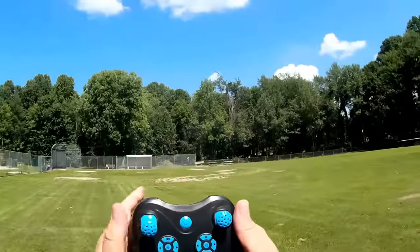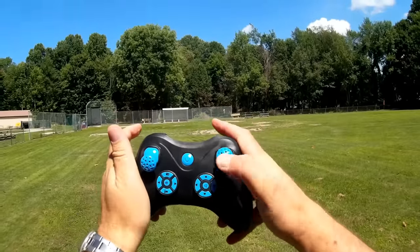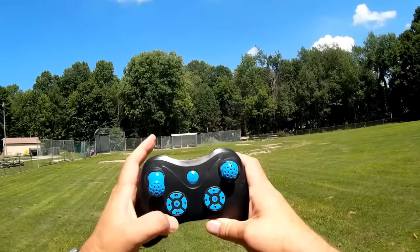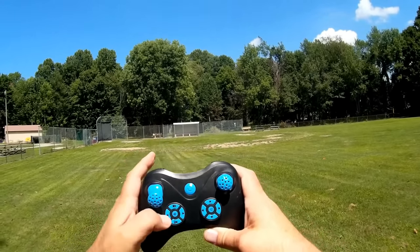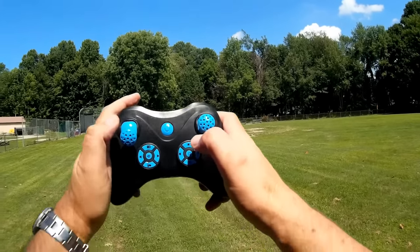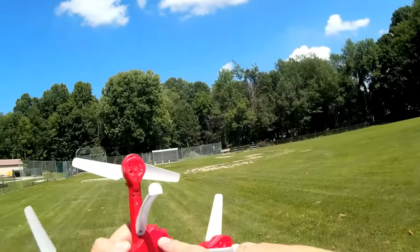Okay, let's go over the transmitter. It's a basic transmitter — this button is for rates, this one is for activating flips and telling it which direction to flip. The buttons are labeled, which is nice. For the camera version, there are buttons for camera photo, video start/stop, and trim. There's also headless mode, one-key return, a button to turn off the lights to save battery power, and trim buttons.